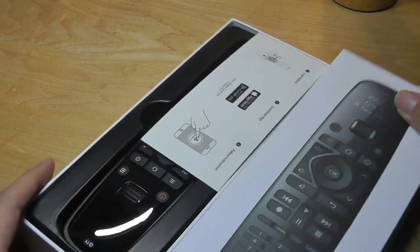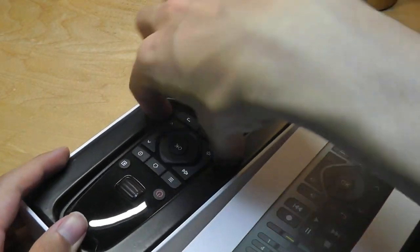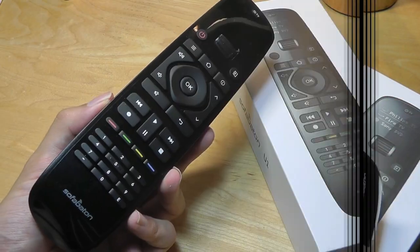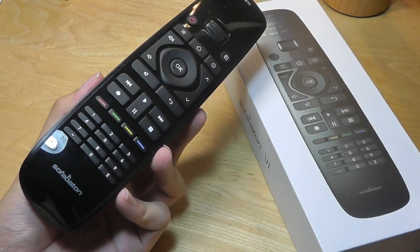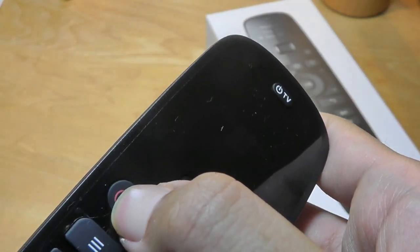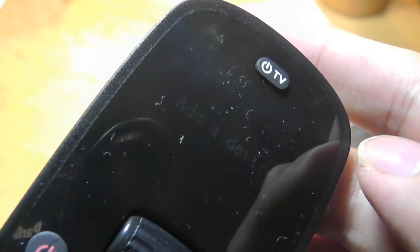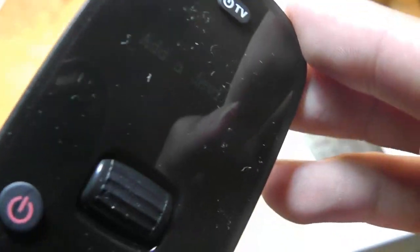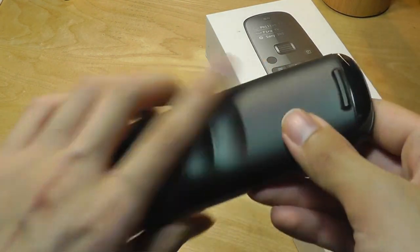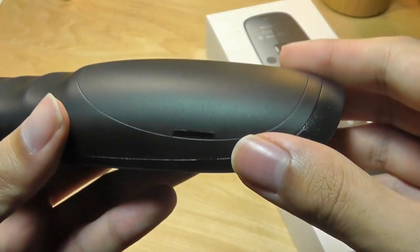Opening up the box, inside we have a quick manual that tells you how to download the app and follow the instructions. We have the remote itself along with two AA batteries. The remote features the aforementioned OLED display, which you can wake from sleep by tapping the power key for a few seconds — it's a little dim in terms of brightness. On the back there are ergonomic grooves for easier gripping, an IR sensor at the top, and the battery compartment underneath.